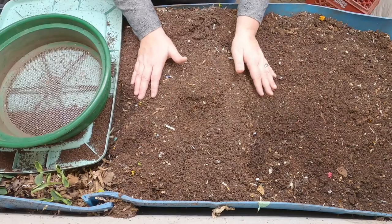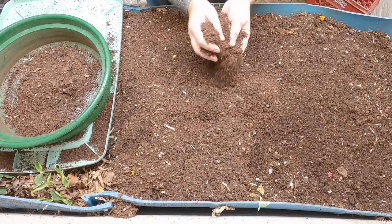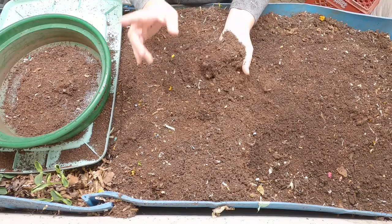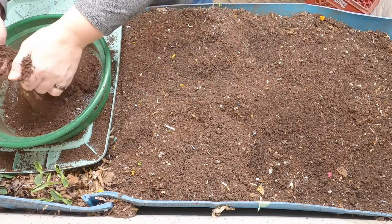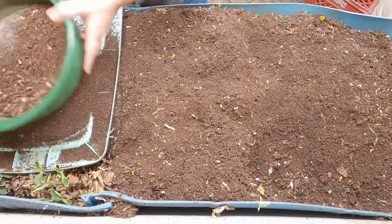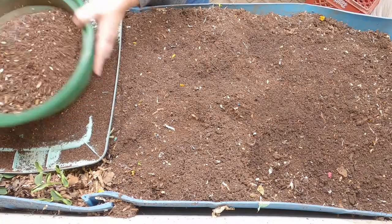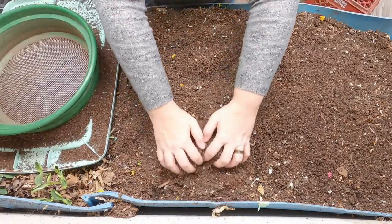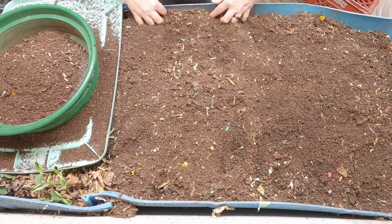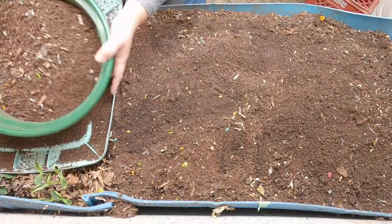As I'm harvesting, I'm putting the castings in the bucket I showed you last time. If you haven't seen that video for blue — where I explain how I take care of my castings long term — I'll link it at the end. I've been coming in to add water; it took almost a gallon due to the furnace running constantly last month. You have to keep an eye on those castings and make sure they stay wet so the biology stays alive.